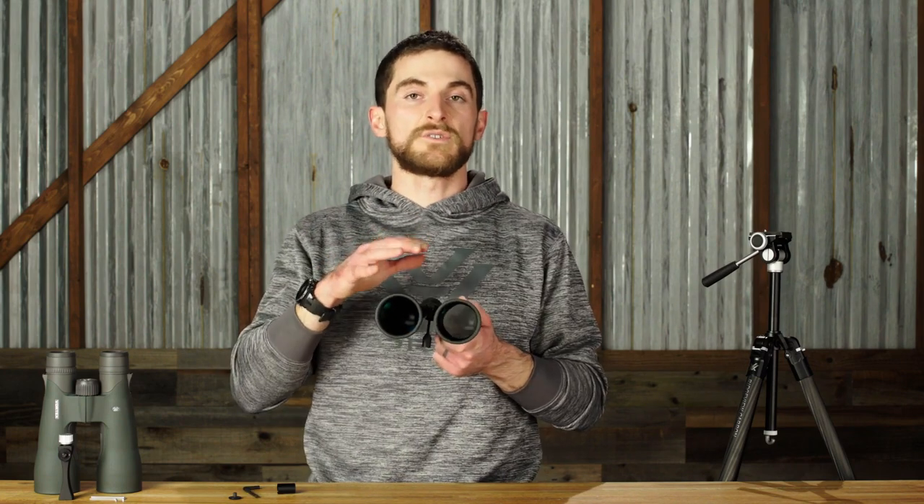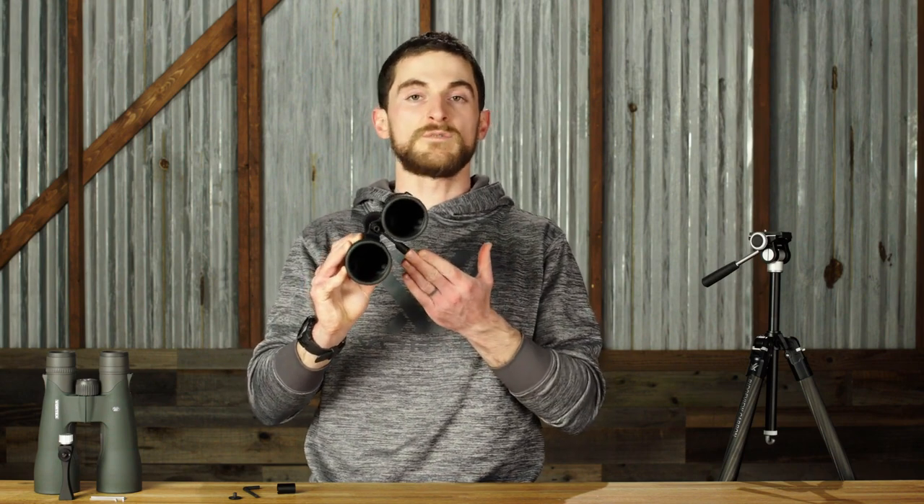Once attached to the binocular, this is what the Sport Binocular Adapter will look like. It's nice and low profile, and even with the post sticking out of the bottom like this, it does fit into most any glass pack out there that you'd have around your chest to carry your binoculars in.